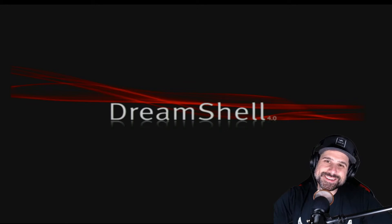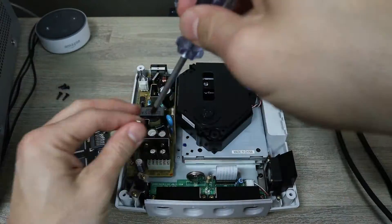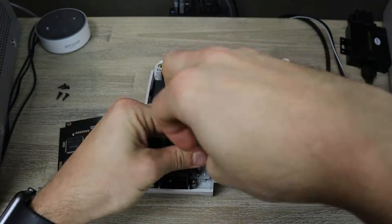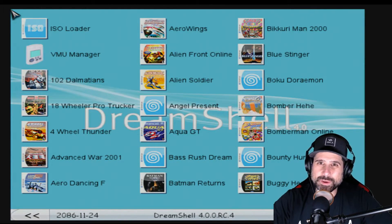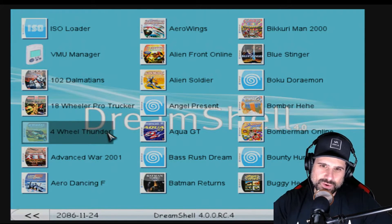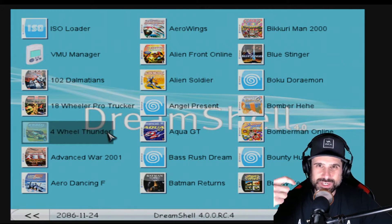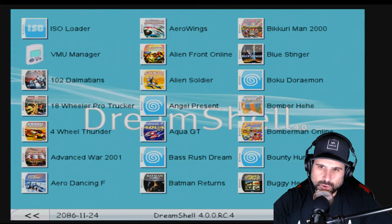Alright guys, I'm super excited to show you this. This is a pretty interesting and unique offering - I haven't seen this before. Obviously we all know what the GDEMU is; I did a video on that, I'll put a link above. I've never seen a bunch of games preloaded on a hard drive with a custom menu system on a Dreamcast. This is something new. When it first boots up, you get this thing called Dream Shell, which is a custom front end they put together. It's just little tiny images with box art. Some are actually missing for whatever reason, but the games are all here in alphabetical order, which is nice.